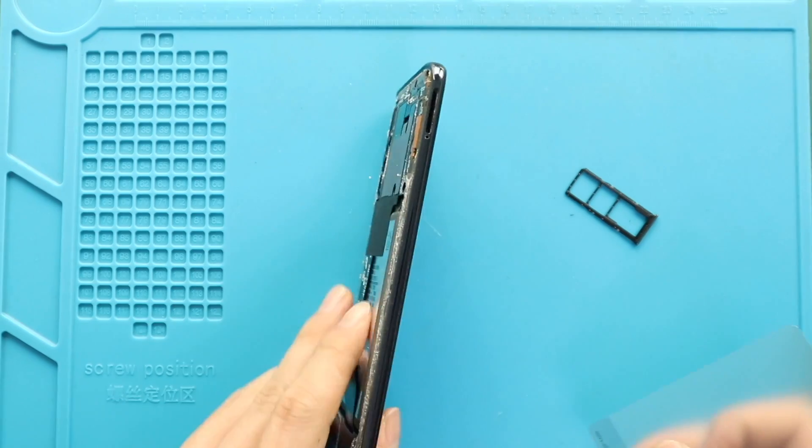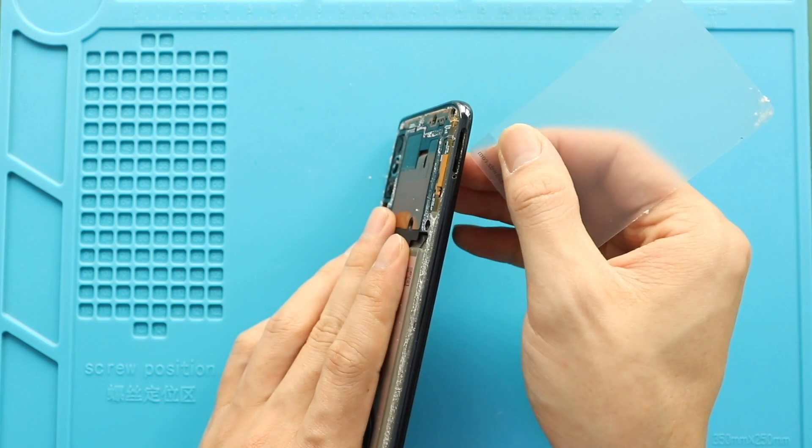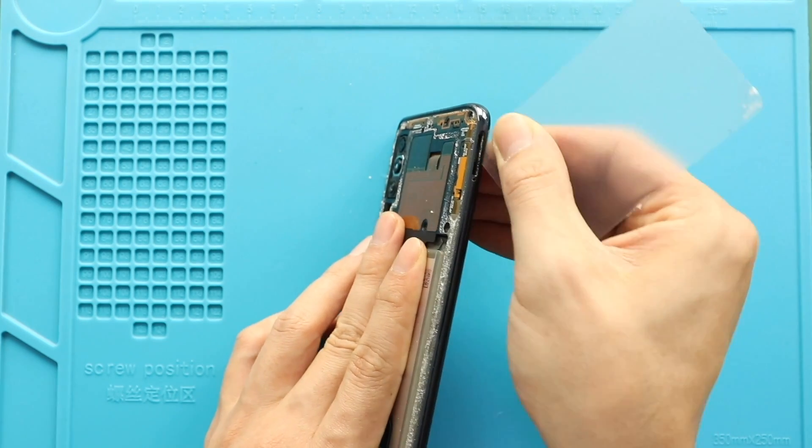Using a plastic pry tool, create an opening to separate the back cap frame. Be gentle and work around the edges to disengage the plastic clips.